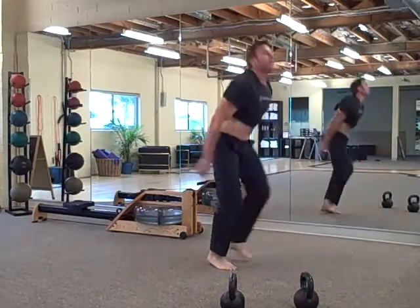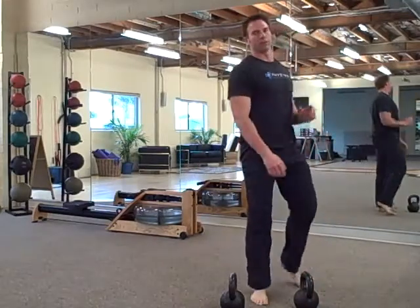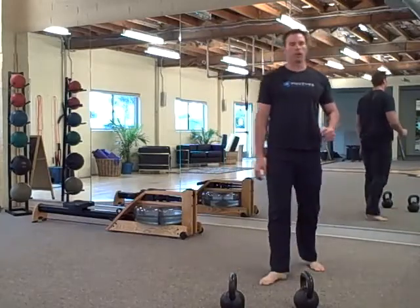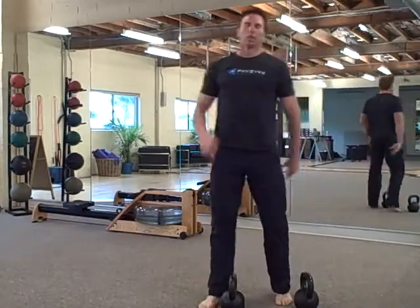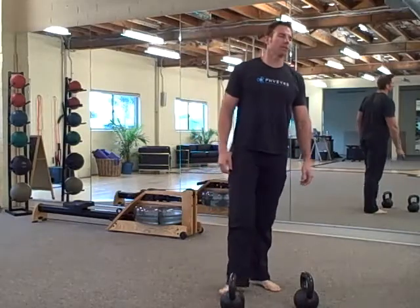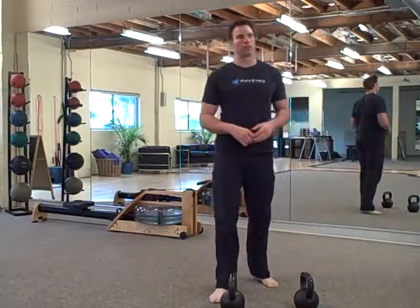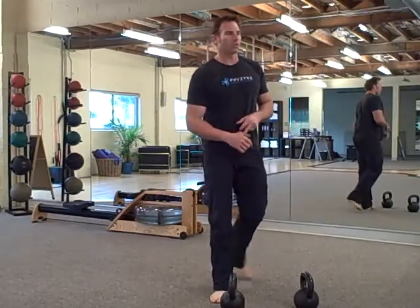That's the first part. Second part is an AMRAP — 20 minutes, as fast as you can, as many rounds as you can. First exercise is overhead swings: 35. Then 35 Russian twists on each side.